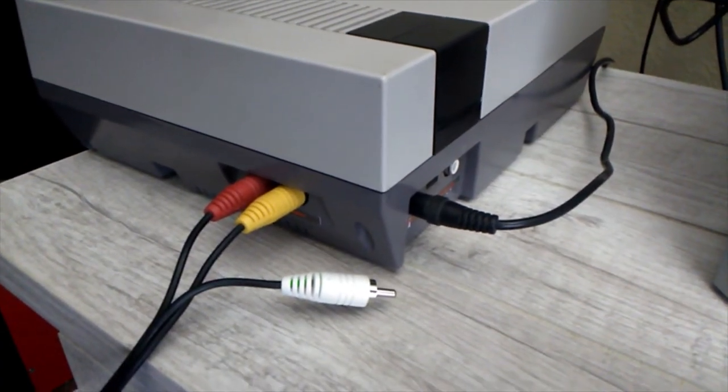The next thing you want to do is take that big old brick AC adapter and plug it in. Then come to the back of your TV and locate the video/audio input ports.